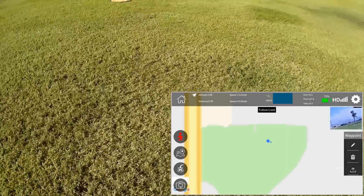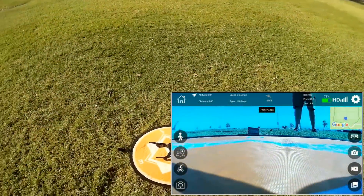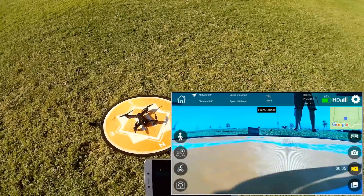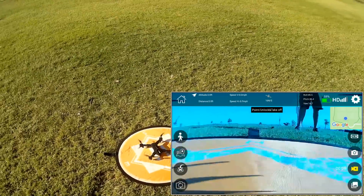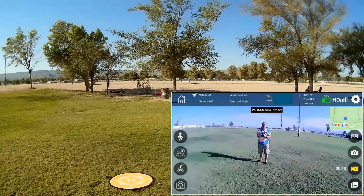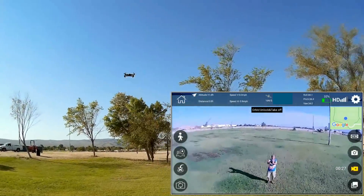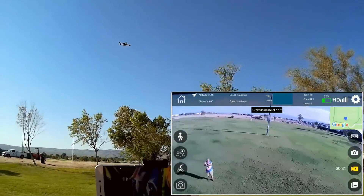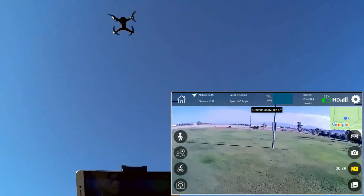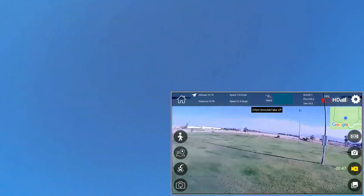I'm going to try the orbit mode and the waypoint if I can get enough power out of the battery. Restarted the app, restarted the quadcopter, hitting record again, starting the motors down and in. Let's take off. The next thing I want to try is orbit. Let's go up a bit higher, then hit the orbit button. I just hit the orbit button and it's coming overhead, flies overhead — and then what? Then it rotates.